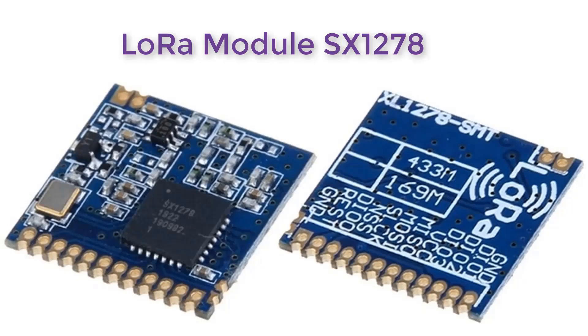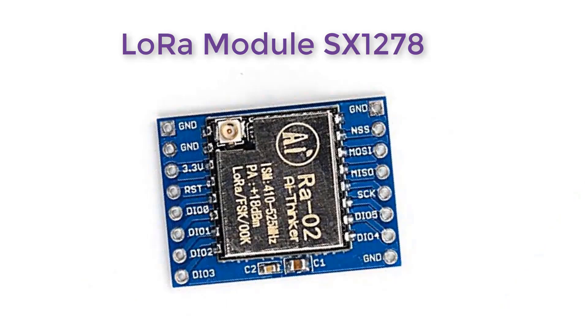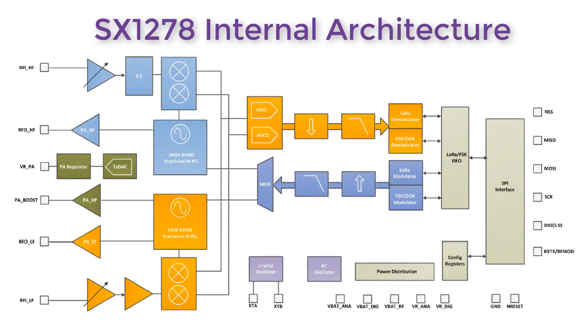The main topic is the LoRa module SX1278. This is the LoRa module named SX1278 — its front side and back side. We will use this module to learn about LoRa communication. This module comes with different breakout boards too. Here is the internal architecture of the SX1278 module taken from the datasheet. It has multiple power amplifiers to amplify the signal over a long distance. It consists of low-pass as well as high-pass filters, a few analog-to-digital converters, and multiplexer circuits. It also has a few crystal and RC oscillators.